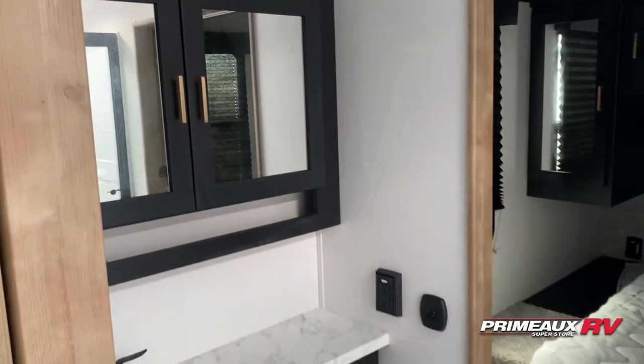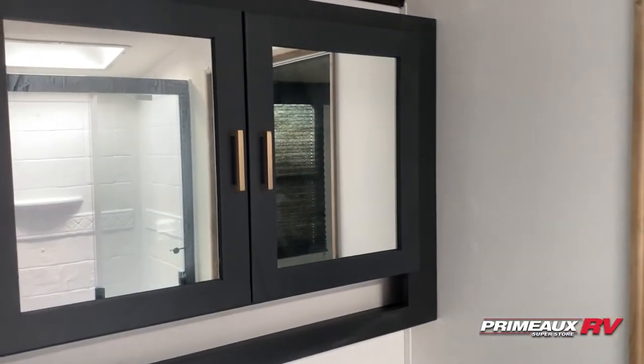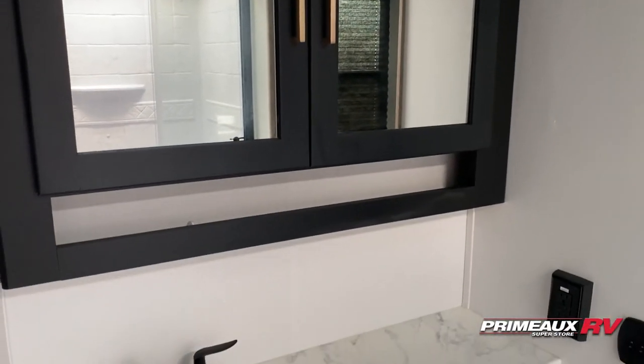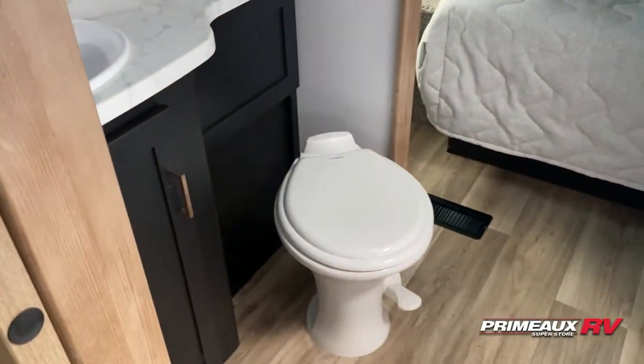Here in the bathroom, you can walk right through into your bedroom. You have the medicine cabinet up top, double mirrors there, a little shelf down below. Nice size counter space and sink there. Porcelain foot flush toilet. And then across from that, we have your shower area — super spacious with a skylight up above.